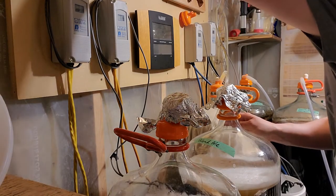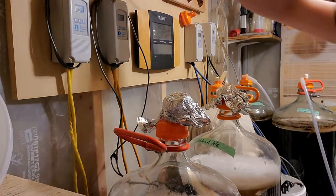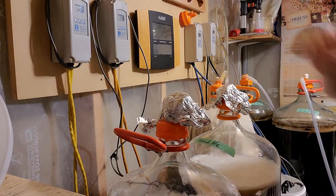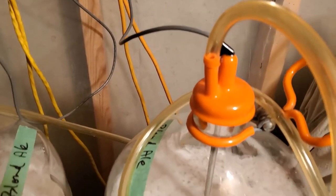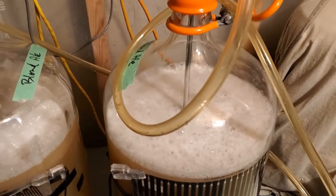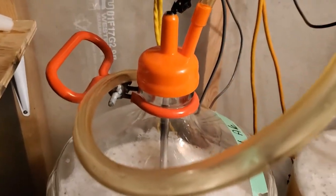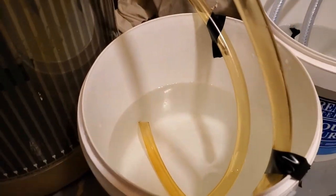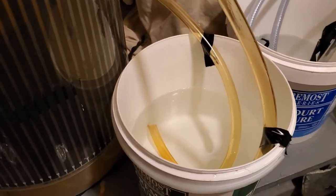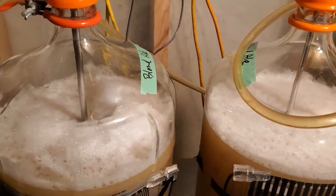I'm going to sanitize a couple of thermal wells as well as some hoses. Here we are — blow-off tubes, thermal wells, temperature controller probes, everything all set up. The blow-off tubes go into a bucket, taped in place so they won't come out if accidentally jostled. We are ready, just waiting for fermentation to kick off.